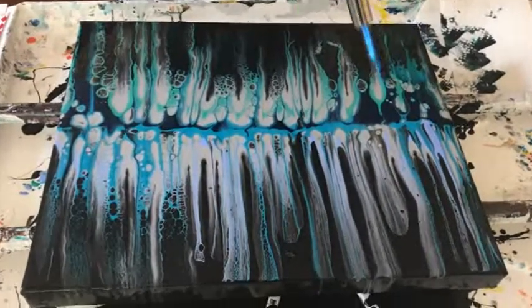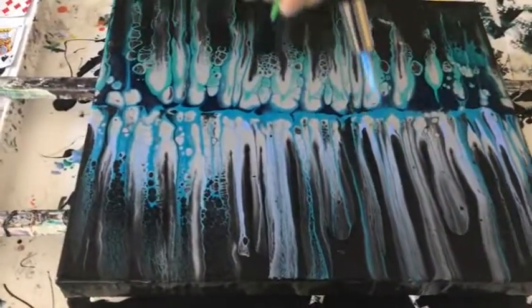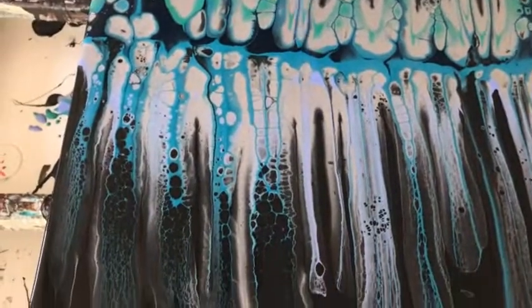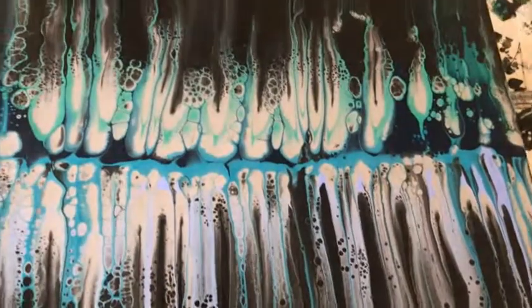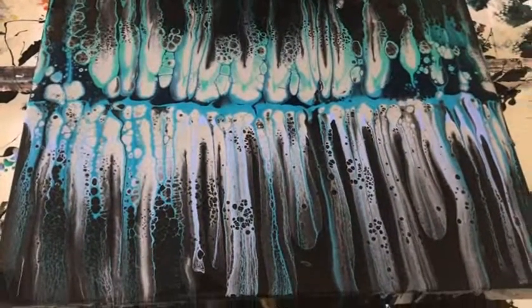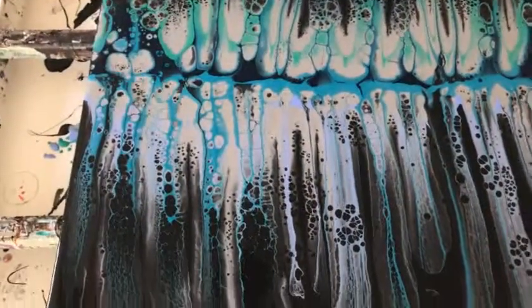Now we're going to torch and see what we get. Whoa — cells are popping up like crazy! Getting some lacing down on this part towards me. Oh, this thing sticks. I like these colors on the black — they show very nicely, I think they're really pretty. I'm really curious to see what's going to happen once this sits.